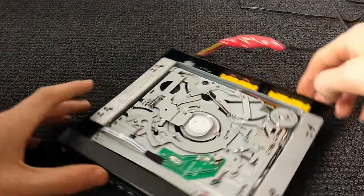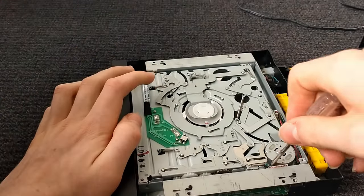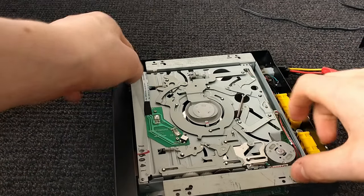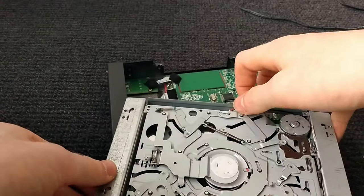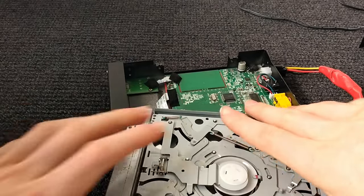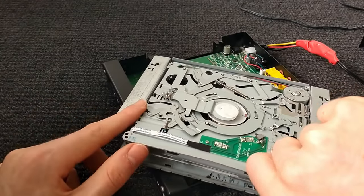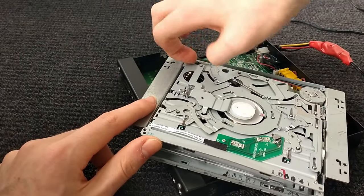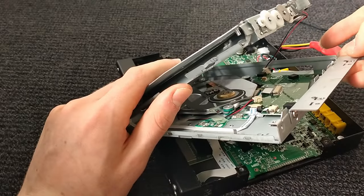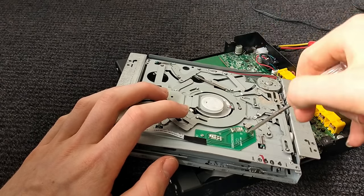So now what we're going to do is — there is one more screw, it's quite hard to see, it's right in there. Take that off. Now I've got that off, I can take all this out like this. We've got this board — slide it out. Now you'll see there's some stuff in there. This is where this board comes in. There's one screw here, one screw here. I'll do that now.